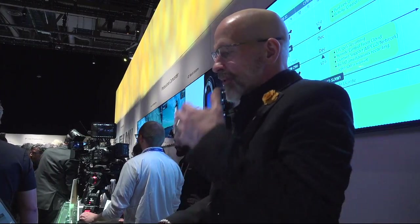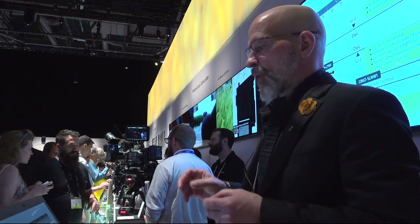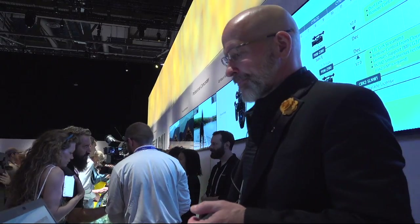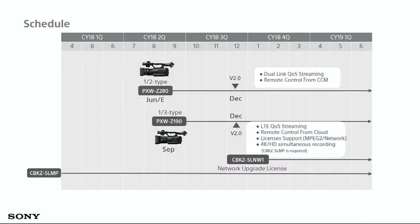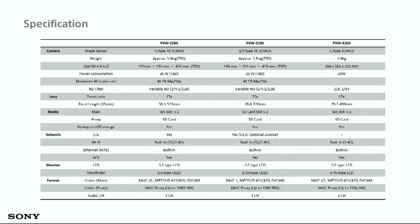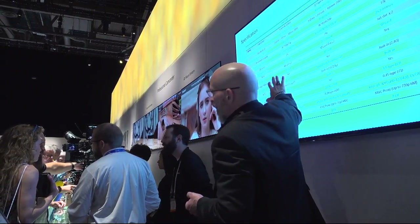The cameras are scheduled to be introduced in June and September, hitting version 2 firmware right around the December timeframe. And here's a spec comparison chart showing both models alongside our PXW-X200: the Z280 with half-inch 4K on one side, the Z190 with third-inch 4K on the other, compared to the X200 HD model that preceded the Z280.